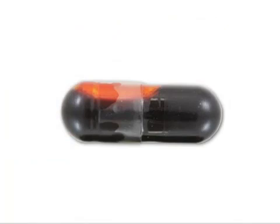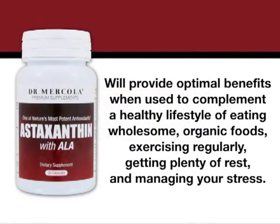The serving size is one capsule daily, and there are 30 capsules per bottle, which is a one-month supply. Mercola astaxanthin with ALA will only provide optimal benefits when used to complement a healthy lifestyle of eating wholesome, organic foods, exercising regularly, getting plenty of rest, and managing your stress.